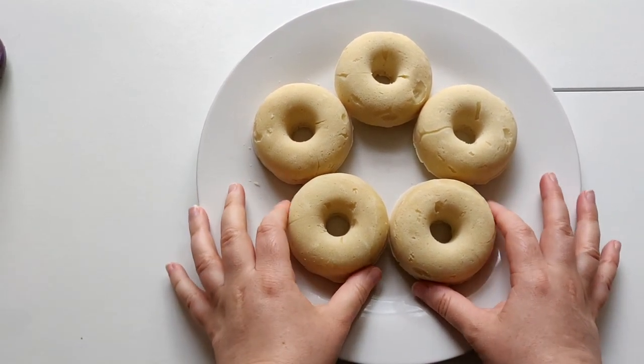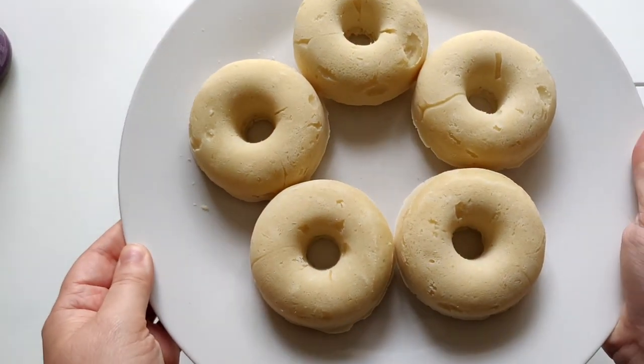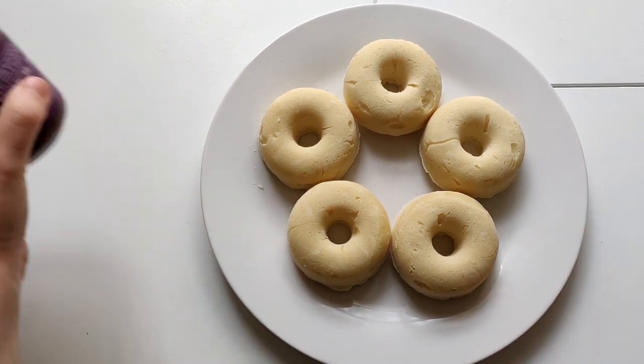Pull them out of the oven after 10 minutes and this is how they look — they look really good, they really held their shape together, and they're really soft and they smell really good. These ones are still warm but I'll just show you how they look up close before we decorate them. They turned out really well!